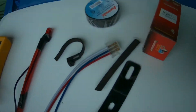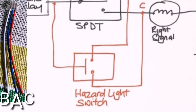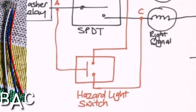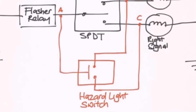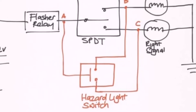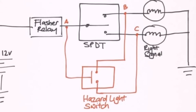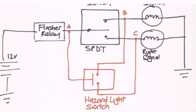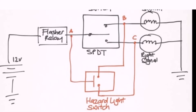Ngayon po, konting quick tutorial lang po: kung paano gumagana itong ating hazard light. Gumawa po ko ng diagram. I-relay ko po yung ABC — kung saan po tayo magkokonnek. Una, kailangan natin sa flash relay yung A, kung saan tayo kukonnek — dun sa gitna, yung sa gitna ng ating kakabit na switch. Yung B naman po, depende po sa inyo kung sa left or right siya kukonnek.